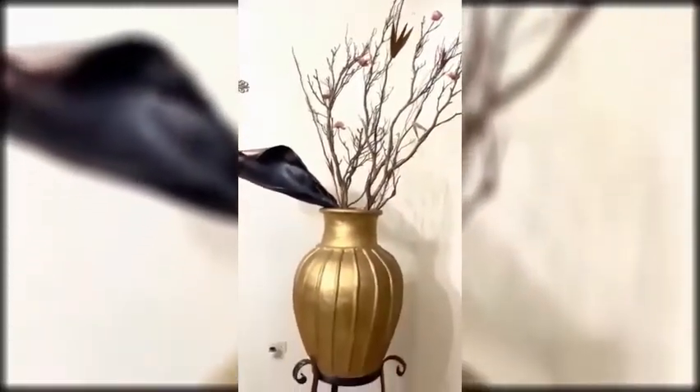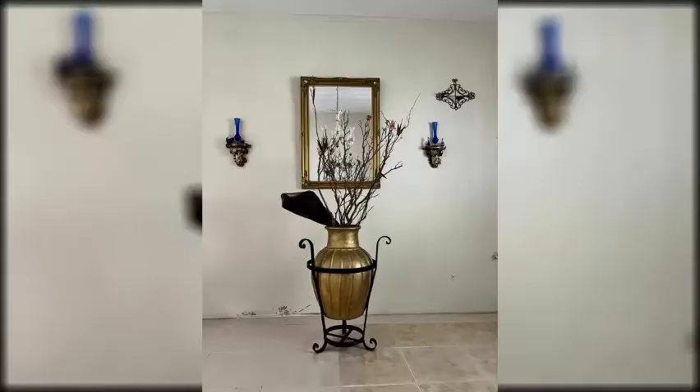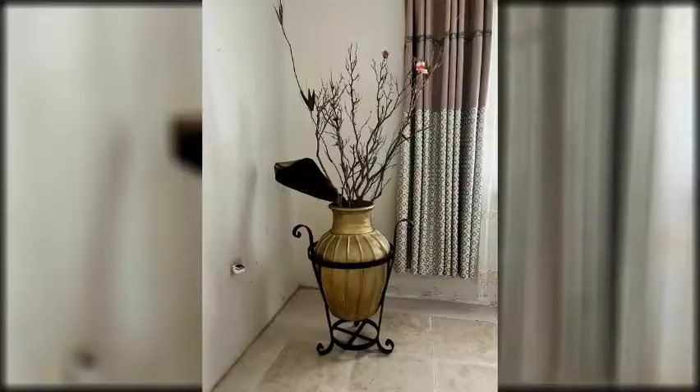I place this beautiful golden clay vase on an elegant metal planter stand. This is the finished product. I love this look — so beautiful, so unique. And this can be used for any occasion.